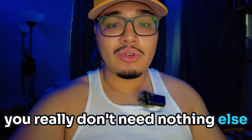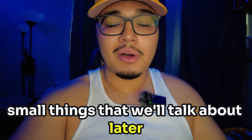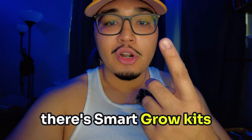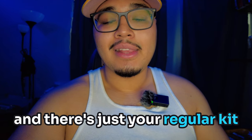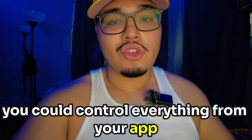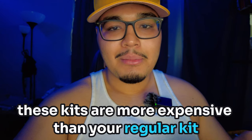Once you get that kit, you really don't need anything else besides a few extra small things that we'll talk about later. There are two different types of kits: Smart Grow kits and just your regular kit. Now with the Smart Grow kit, you can control everything from your app. These kits are more expensive than your regular kit, but in my opinion,